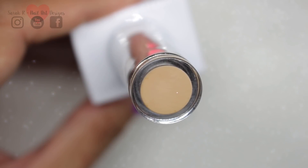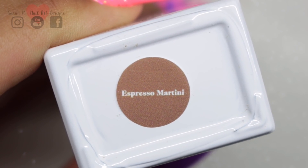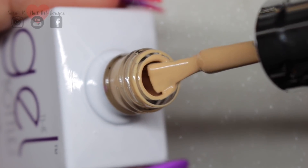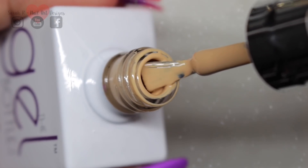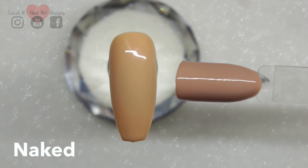Then we have Espresso Martini — this is a beautiful colour, like a creamy coffee colour. I've got a couple in my collection to compare this to. So this is in comparison to Naked, which is more of a brown tone, and then this is Nude, which is that sort of taupey nude. So nothing like it at all really.